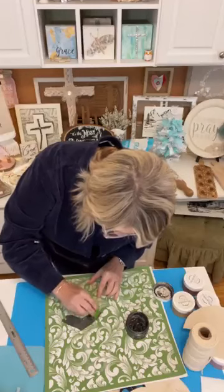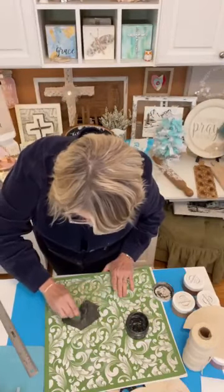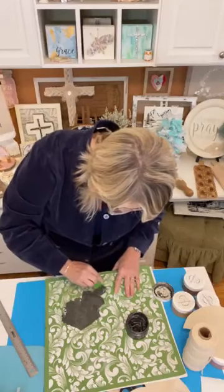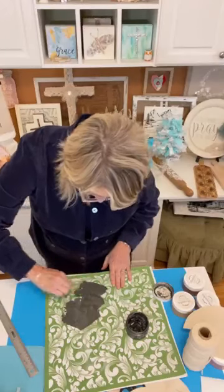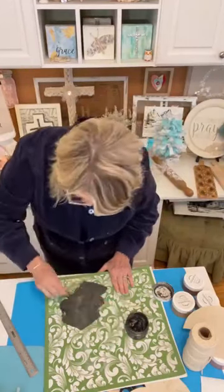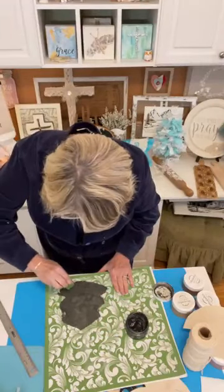This project idea can go a million different directions. You could use fabric that has a design on it, or you can do what I'm doing — making your own fabric using canvas duck, stencils, and ink. You could just leave these plain and they'd be super cute that way. You could use vintage quilts, felt — there are so many things you could do.